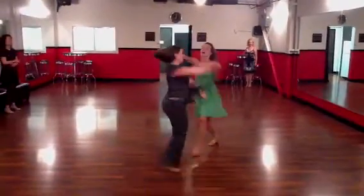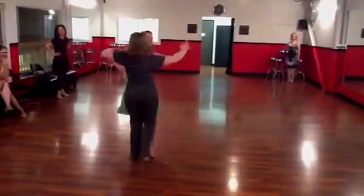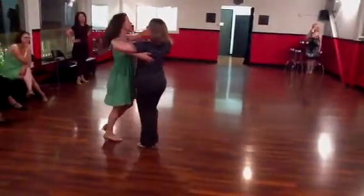Inside turn, at the box, hesitate. Under arm, hesitate. Forward change, forward hesitation.